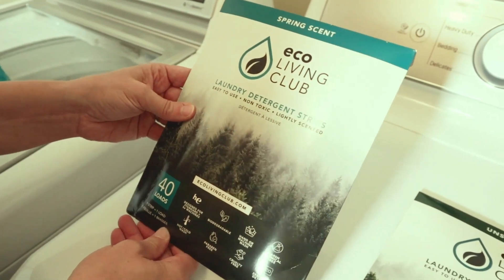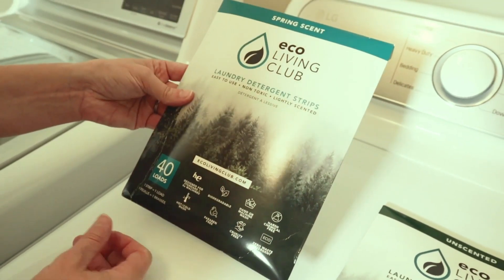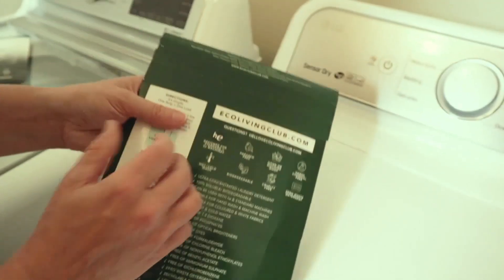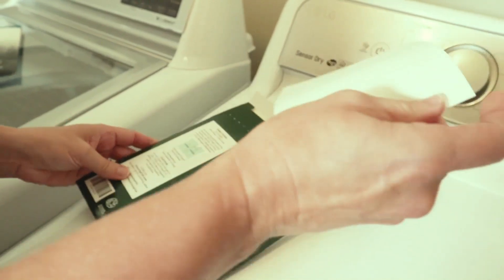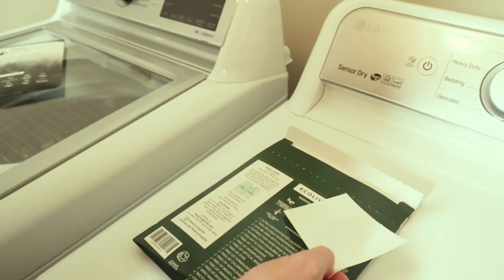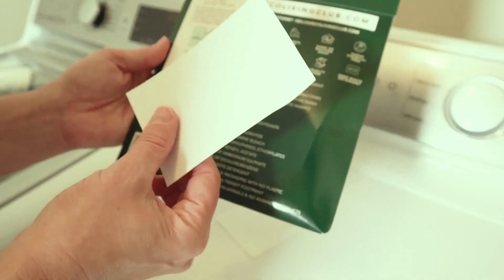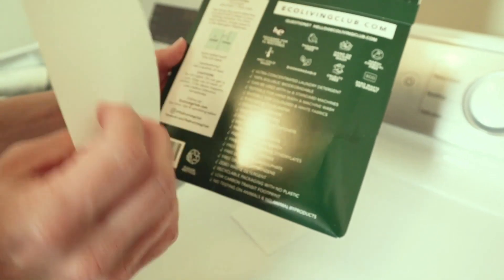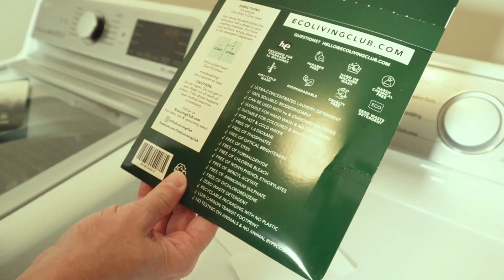And you can even take it when you travel. If you want to put it in your suitcase, you don't have to buy laundry soap or bring it along with you on your vacation. Now let's open this one — I assume it's going to be exactly the same. To me, they both smell kind of unscented, very similar. This is just dehydrated laundry detergent made into strips, and this one is supposed to dissolve faster in water.